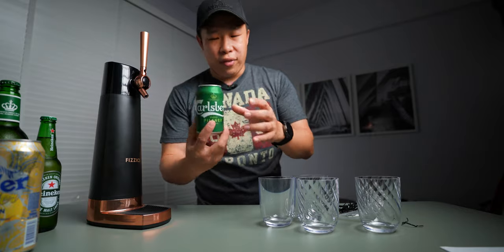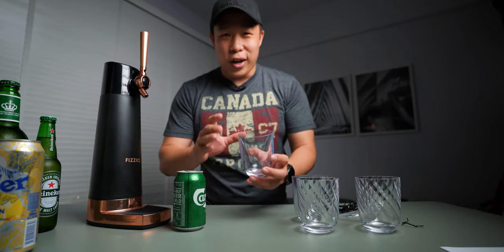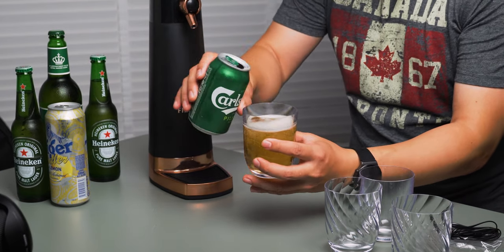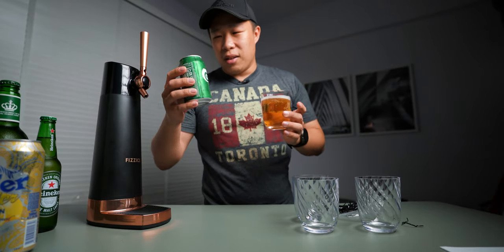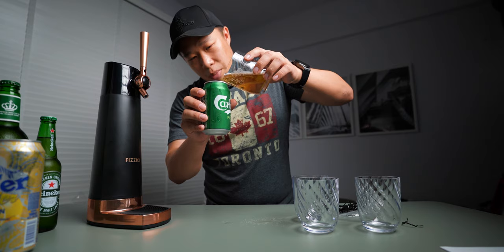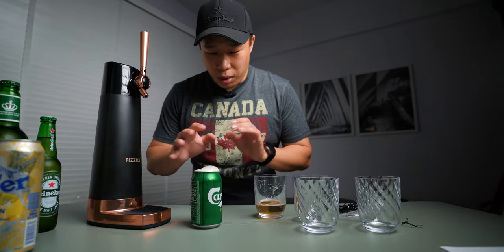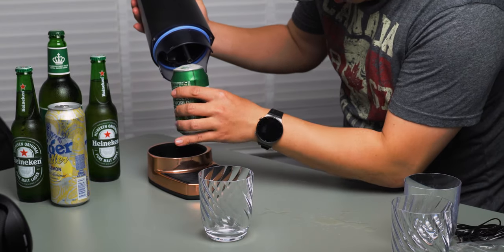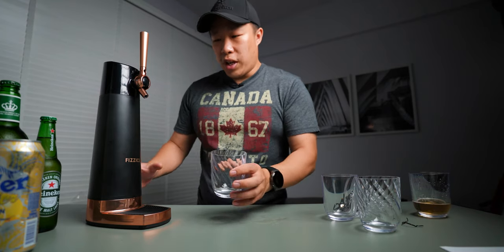Let's start out with the smallest can — we have a Karlsberg here, this is a Pilsner. Just right out of the can, I want to show you guys what a regular pour looks like. Usually you would pour it at a 45 degree angle and try to get some kind of head at the top. Alright, this was a slight mistake — I kind of poured almost all of the beer out. Let me see if I can pour it back in. Alright, we're going to put the straw into the can and get it down in place and twist it shut. Now that it's all secure in place, we can begin our pour — I'm going to push it forward to dispense the beer.